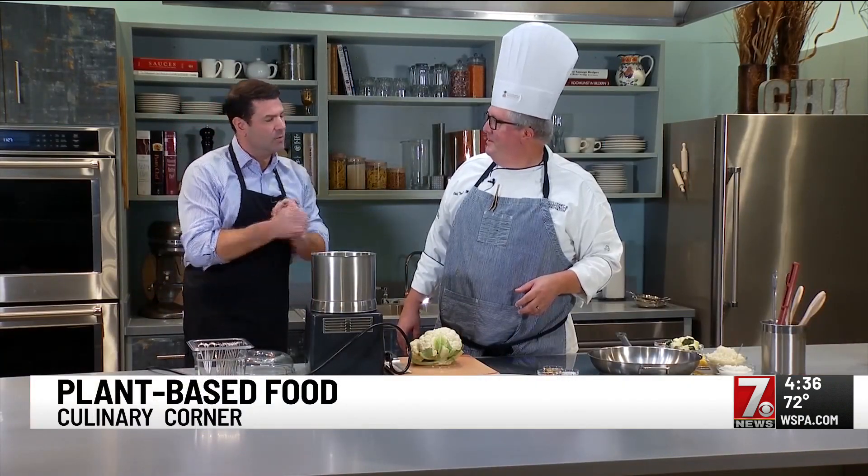Back with another Culinary Corner. Chef Bill Twaller joins us — we were doing the story on this fabulous new innovation center here with Greenville Tech. We're talking about the popularity of plant-based foods and you've got some ideas. So we're going to come up with our cauliflower rice class and make cauliflower rice for everybody. It is that popular where we're doing whole courses on cauliflower rice.